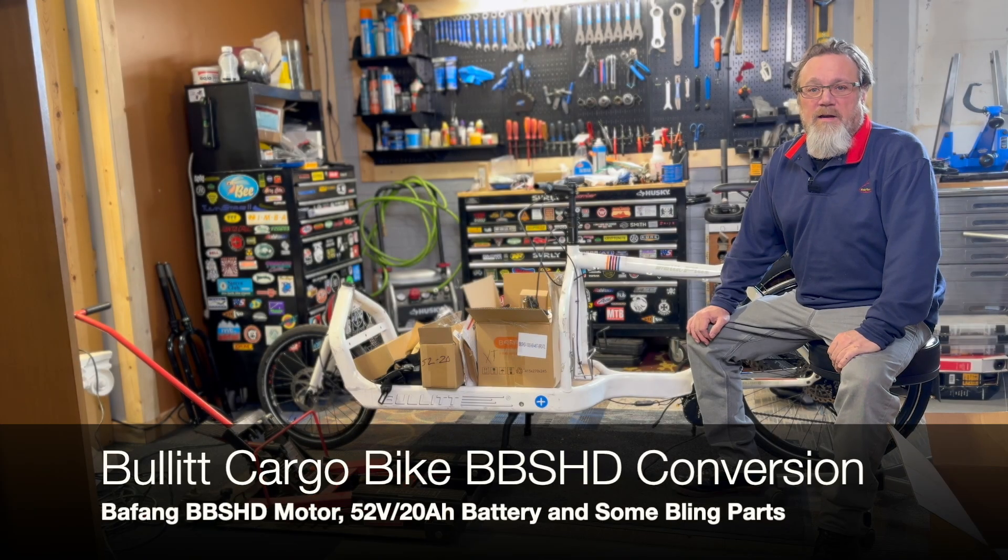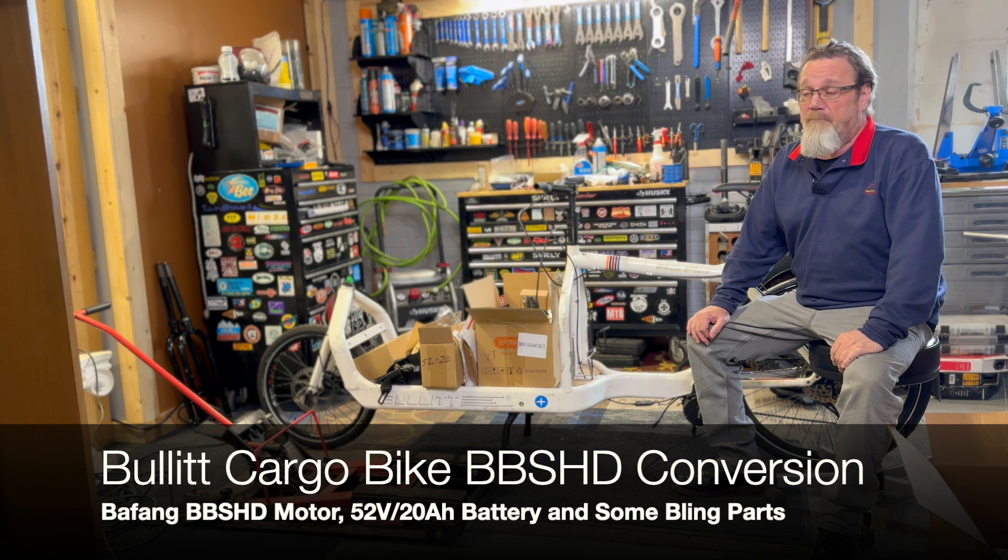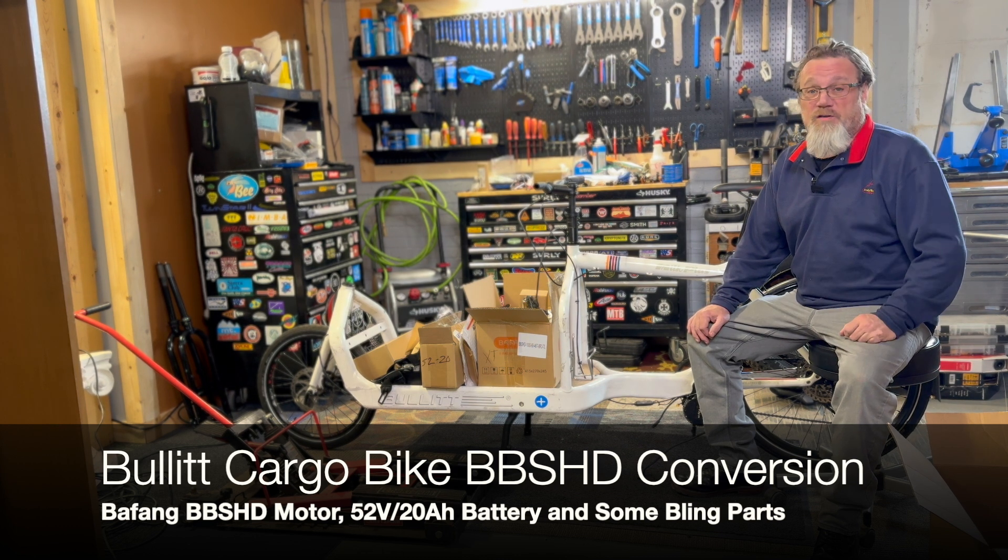Hey guys, Greg at Everyday Cycles, the bike store on the second floor. Got an interesting project today. Kind of started it already and I always get these ideas that maybe I should talk about it a little bit.